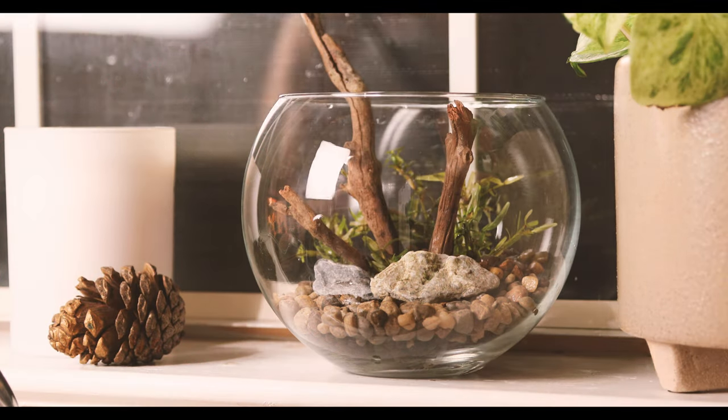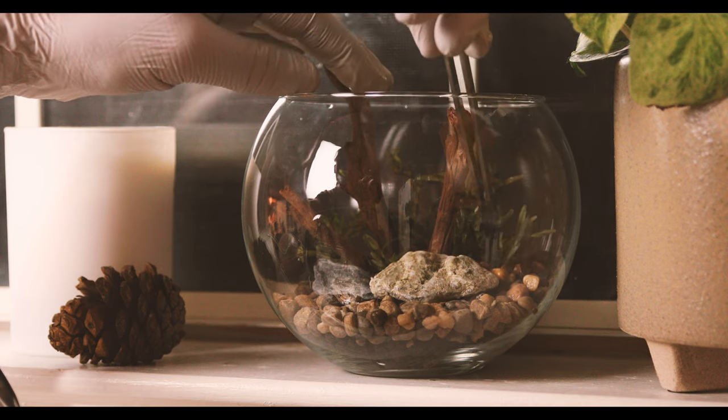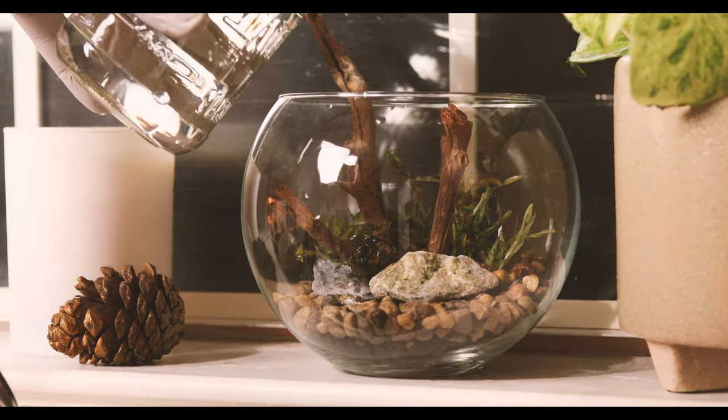And that's really it for this little scape. It really is quite a simple endeavor. The only thing left to do is fill it up and add a few finishing touches.